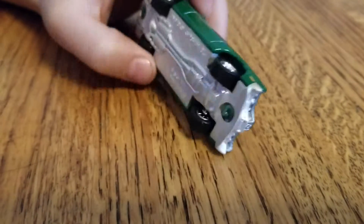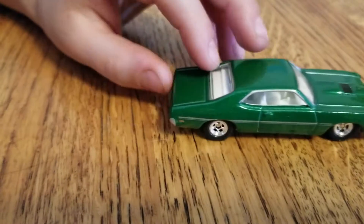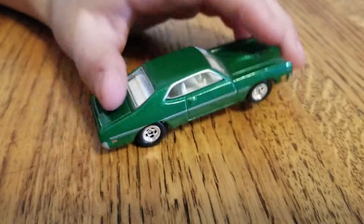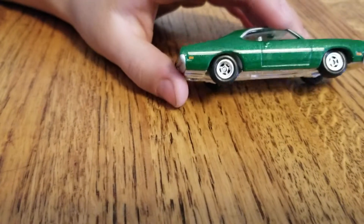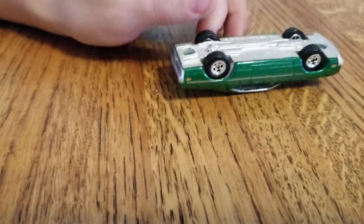I didn't actually expect it to have a plastic base and a metal body, because most Real Riders cars have a metal base and a metal body. But it has nice Real Riders tires — nice rubber tires. And it just looks nice.